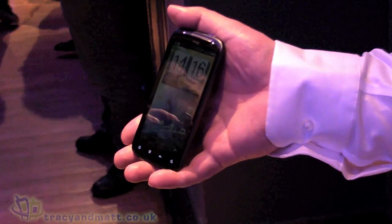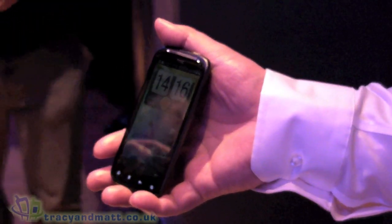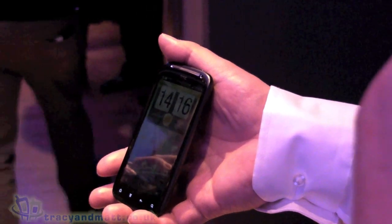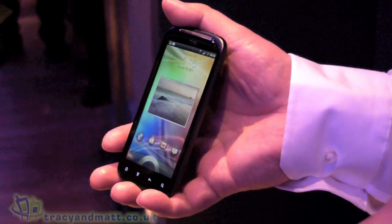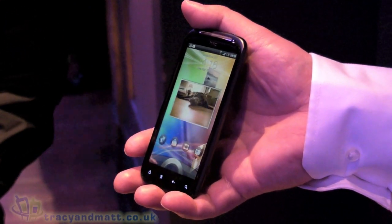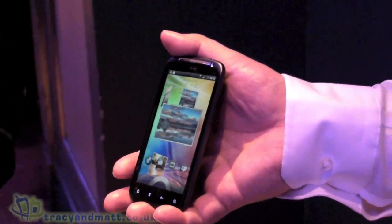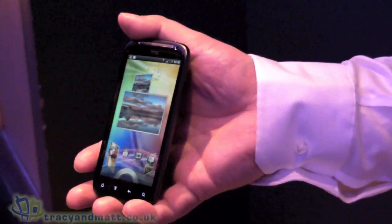So HTC Sensation, our latest handset, runs a 1.2 GHz dual-core processor. We've got a QHD screen, standing for quarter HD. It runs a true 16:9 resolution, so when you're watching movies you're not getting the black stripes at either side — very much the design of the whole cinematic experience.